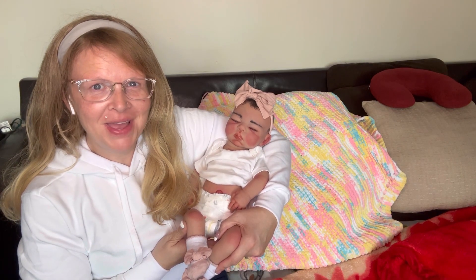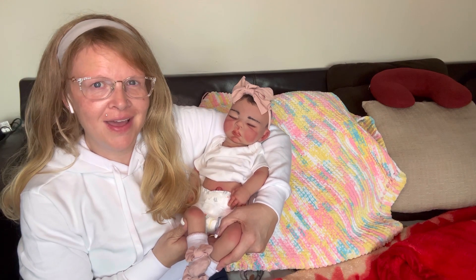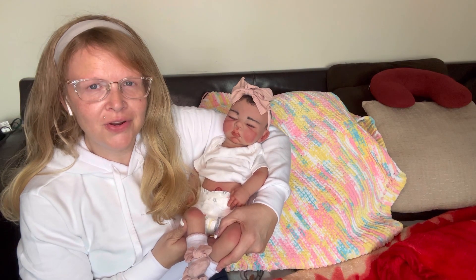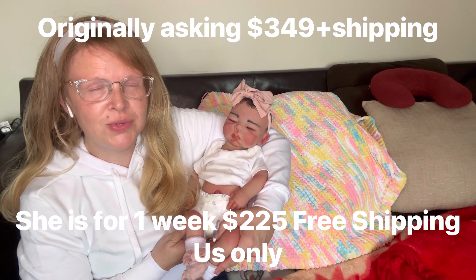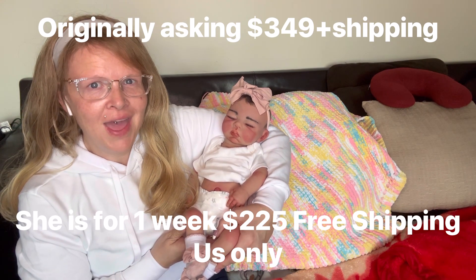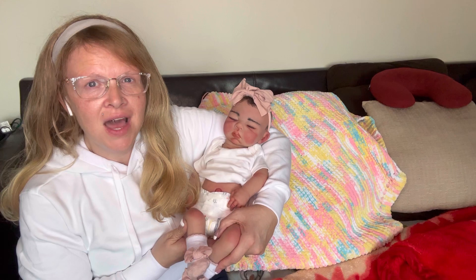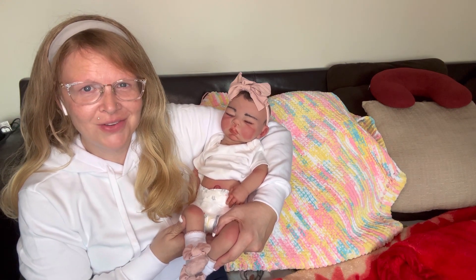Hello everyone and welcome back to My Heavenly Babies. I just want to come in and do a little separate video here on Onyx. You guys know that I have this baby up for sale and I'm going to do a huge blowout sale on her. She was $349 plus shipping which came to $379. I'm going to let her go right now for a week at $225 free shipping, but that free shipping is within the United States. Outside of the United States they would have to pay the shipping, but she's $225 you guys.